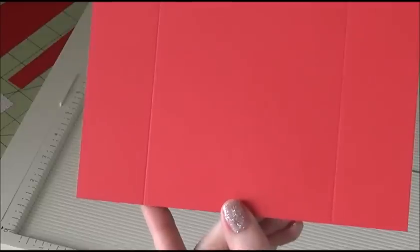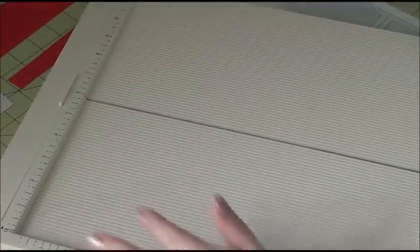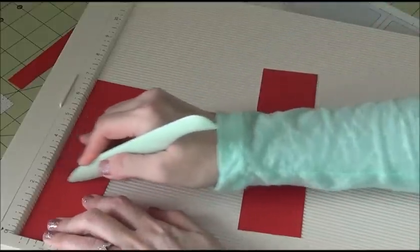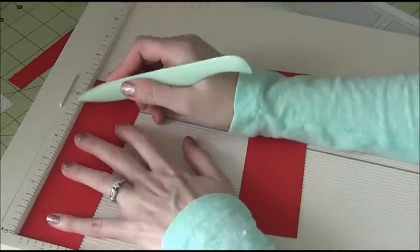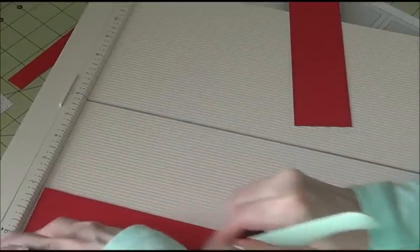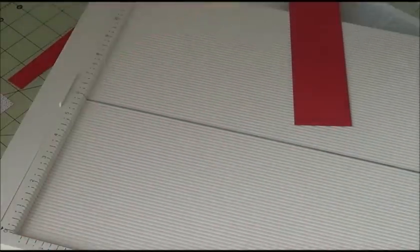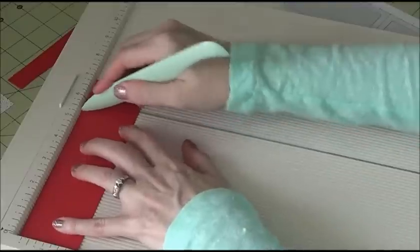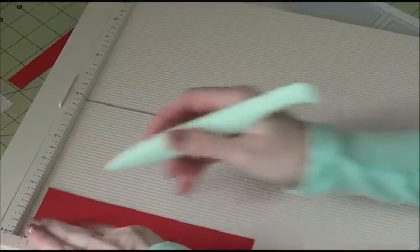Now score your little side pocket pieces. On your seven-inch side, score at two and a half, three, five and a half, and six. Then when you turn it, score at half and one and a half. That's going to make your pocket. Do the same on the other piece: two and a half, three, five and a half, six — then half and one and a half.